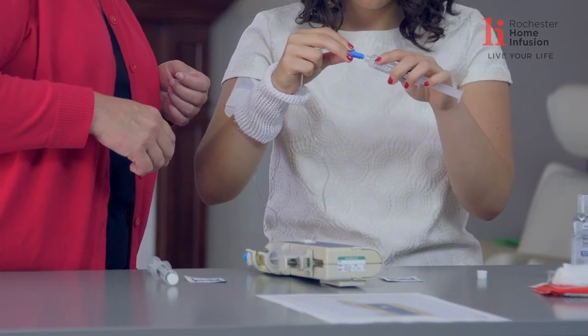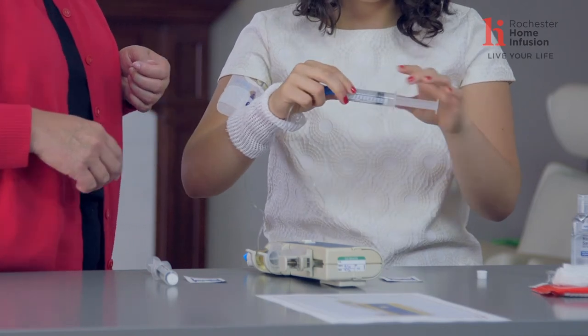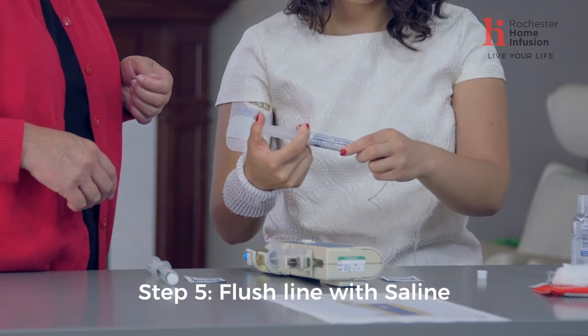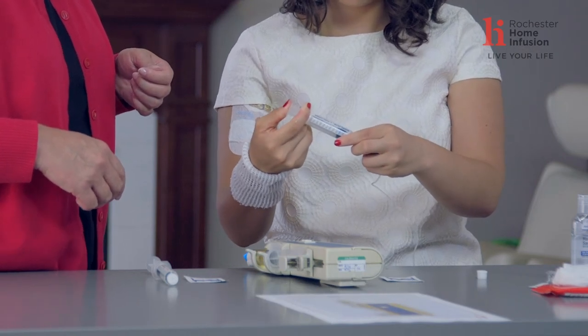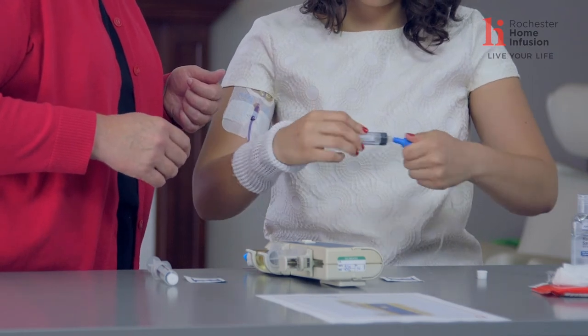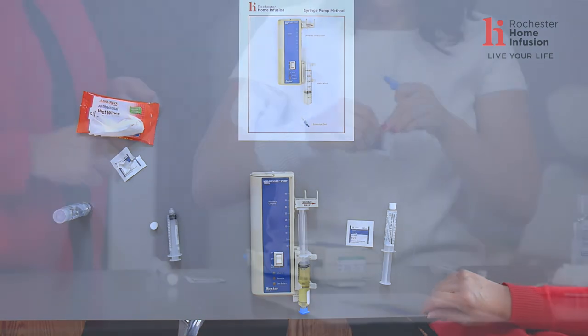Hold that syringe nice and close towards the top, push into your clave, turn it on, and now do your quick and jerky flush. Push it all in as quick as you can, then turn that syringe off and lay it aside. Do one more alcohol wipe before connecting to your syringe — lay it over the end and twist and turn for another 30 seconds.